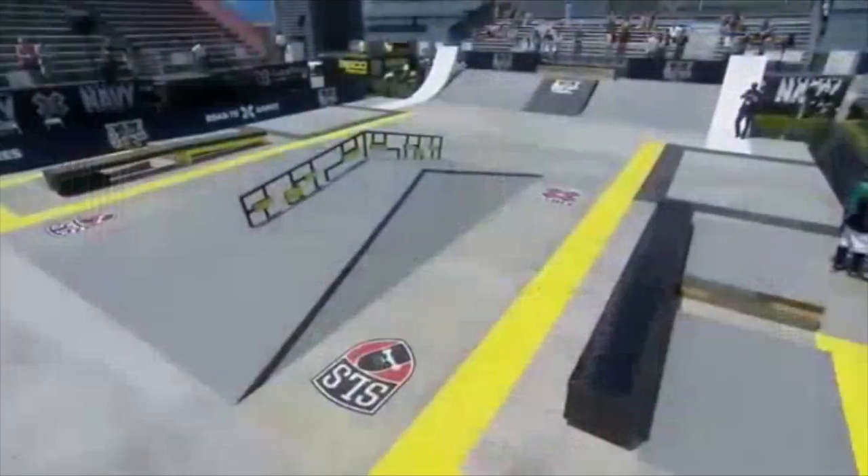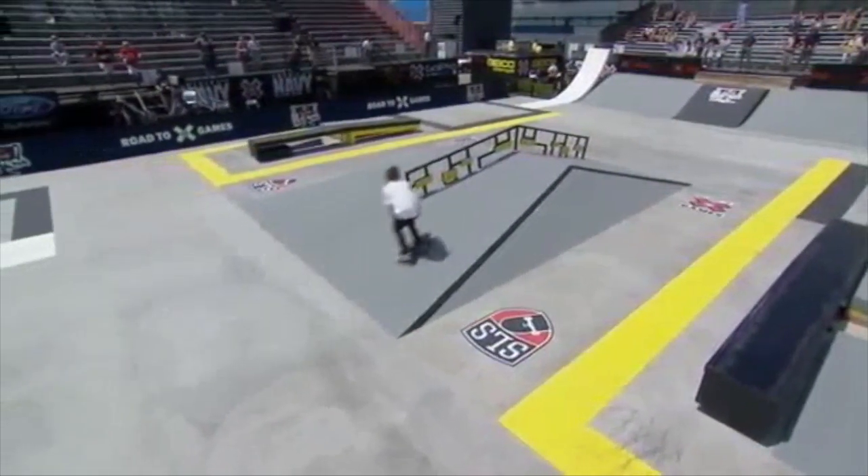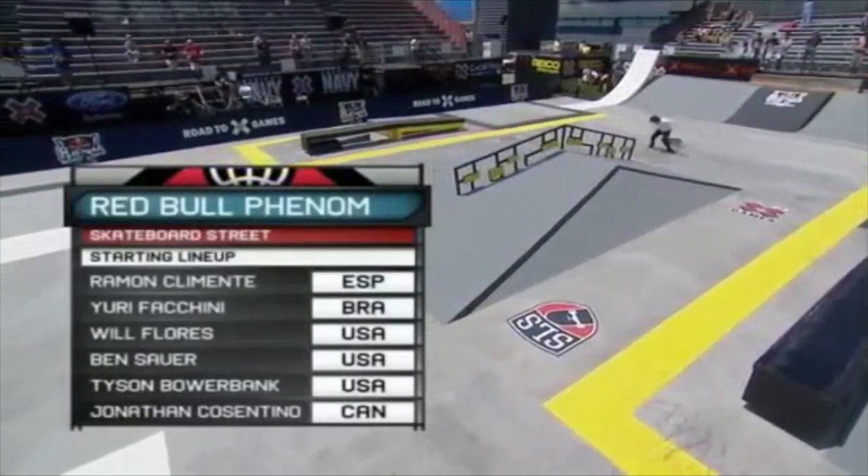In 2013, I competed at the X Games in Los Angeles — the last year that it was held in Los Angeles before they moved it here to Austin. We've got six skaters in the lineup out here this afternoon. They're going to get to skate the exact same course that we saw the pros earlier today in the Street League Selection Series.